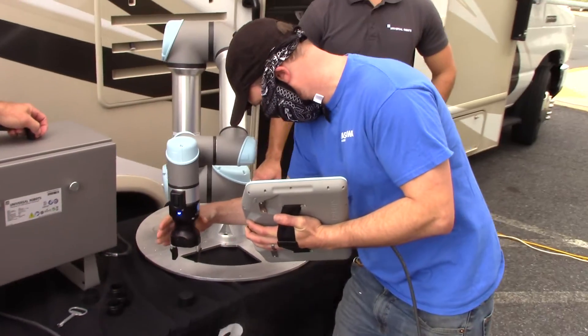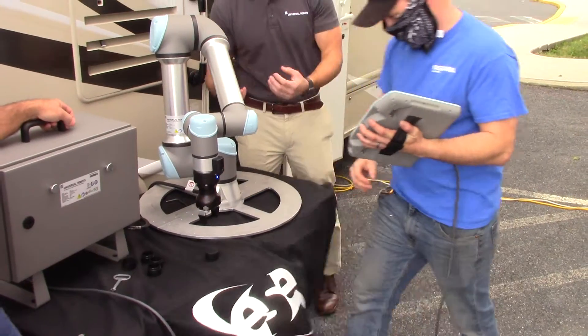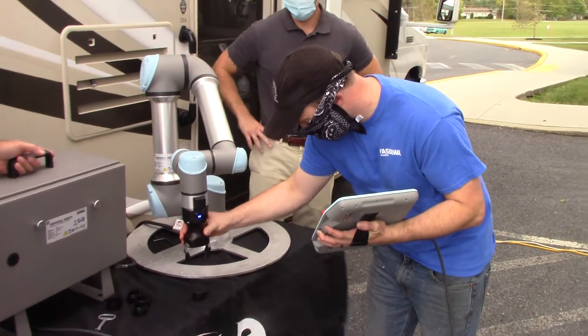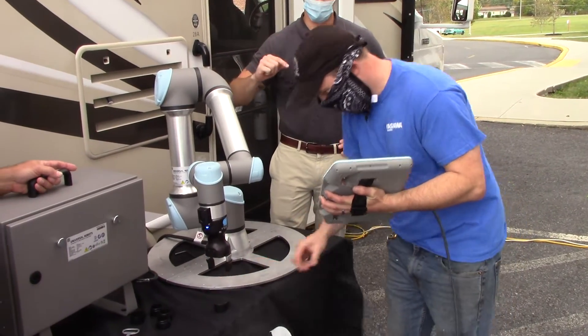You can set that free drive button up to something like a foot pedal or a switch, and then you have both hands free. Yeah, I saw that in one of your academy videos — where they're not even touching it, and it's just from a dropdown saying digital input is now free drive.